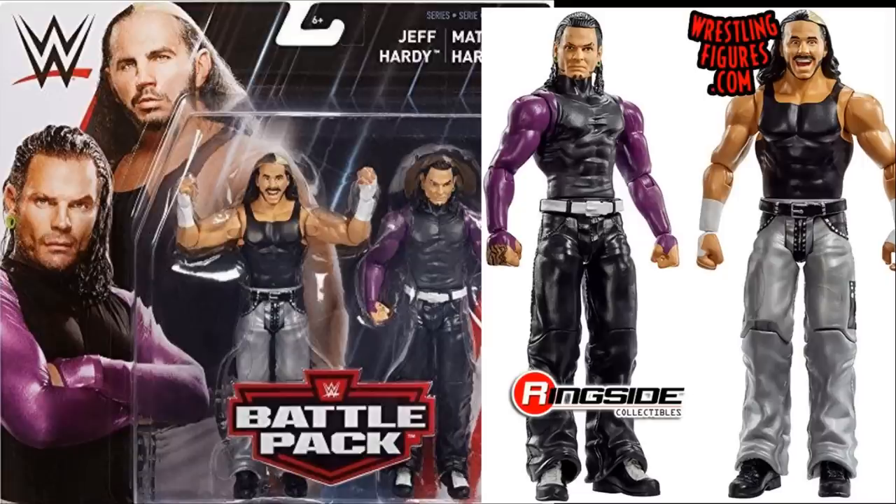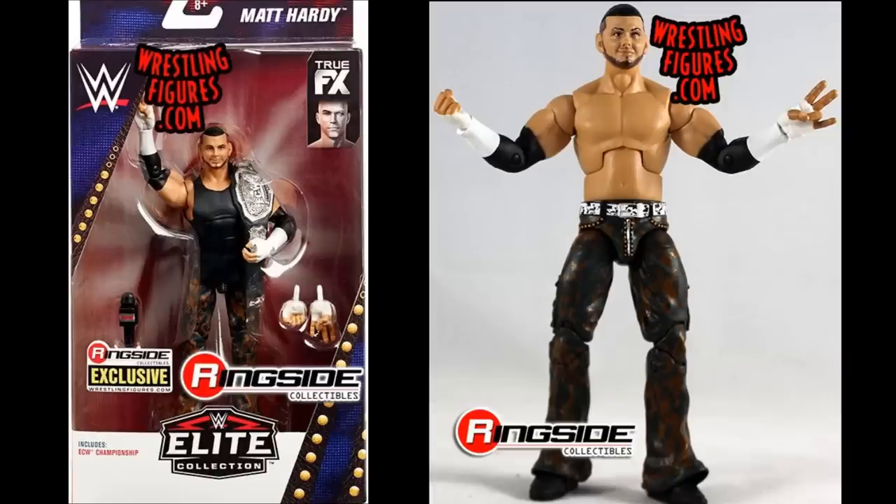We have Battle Pack Series 52 featuring the Hardy Boys — black tank top Matt Hardy in silver pants and Jeff in his long purple sleeves. Great head scans on these; they're basically a basic version of the Epic Moments with different attires but the same head scans. No True Effects on these, but still pretty solid basic figures.